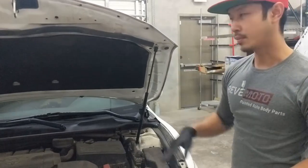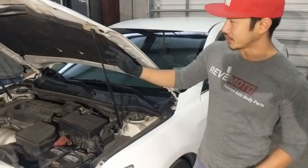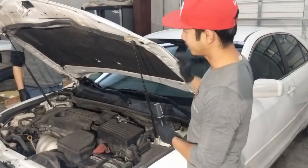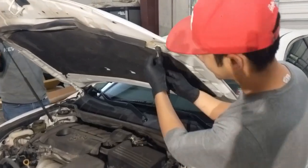Taking off the hood, you're probably going to need two people. So let me get some help right now. Once you get a secondary person to help you out, he's going to hold the hood for you while I take off the struts here.